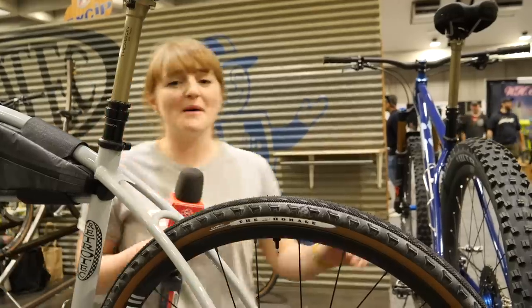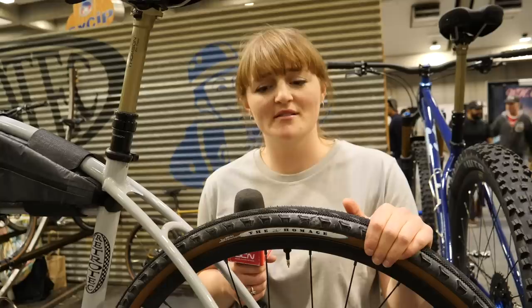Gravel and bikepacking tech. There's a lot of it here at NABS, so I think it's a bit of a crime if we don't check it out.